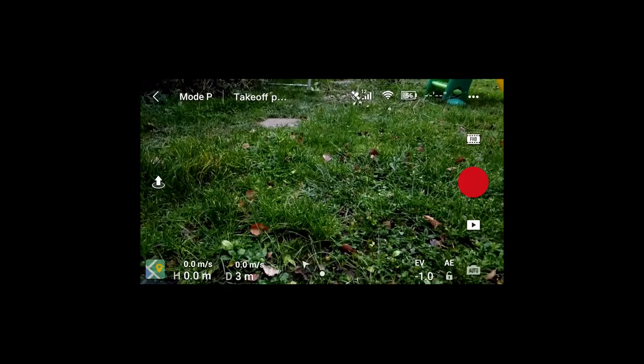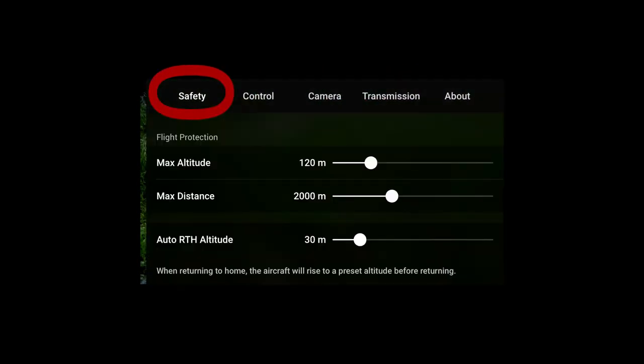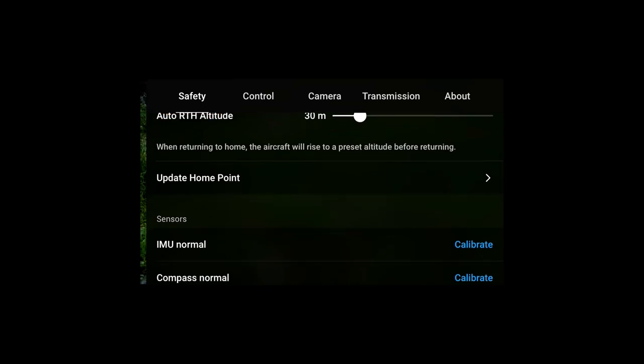Point four is to reset the home point location if you're moving around. If you take off and then move somewhere else, the home point will still be where you originally took off from, not where you currently are. To reset it, press the menu settings in the top right-hand corner, go to Safety, scroll down to Update Home Point, and press that button — so when you call the drone back, it comes back to where you are.